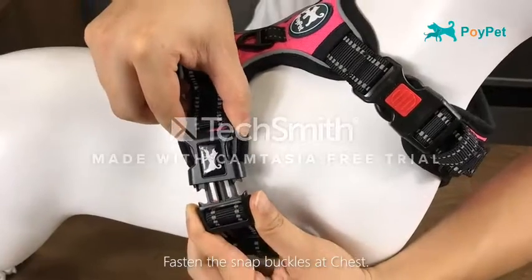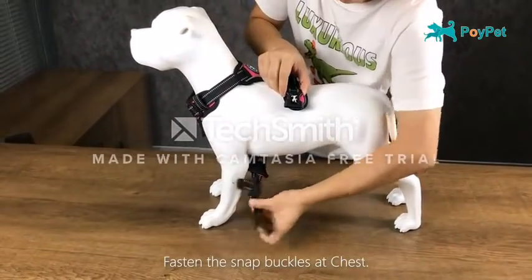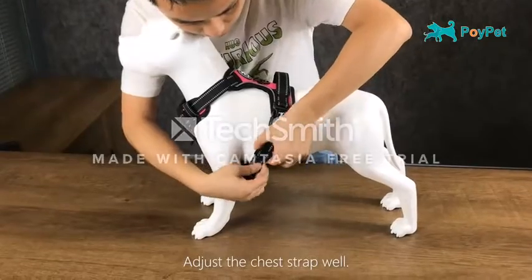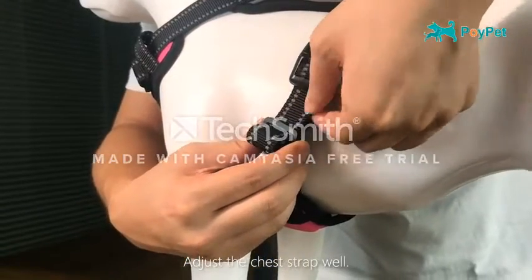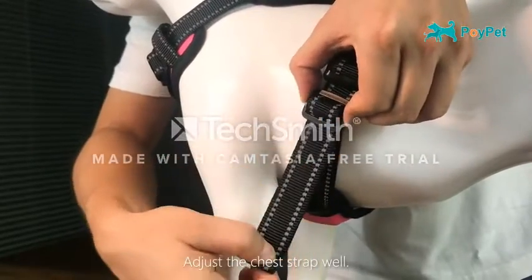This dog harness is ideal for various outdoor activities such as hunting, running, hiking, training, and more. The dual elastic belly straps allow stretchability for further comfort and help absorb jerks, decreasing strain and the chance of being hurt.